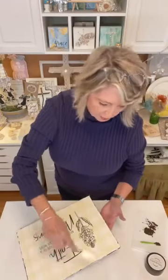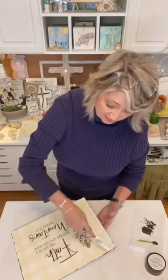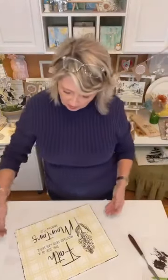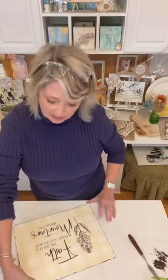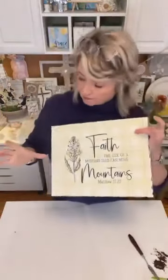Oh my gosh, this is so pretty — this could be framed! And if you are making Christmas gifts, think about making some art for your friends and family. Like suppose your BFF has a favorite Bible verse, and Magnolia just happens to have that one — you could make a beautiful piece of art to get them for Christmas. I definitely would recommend this style.